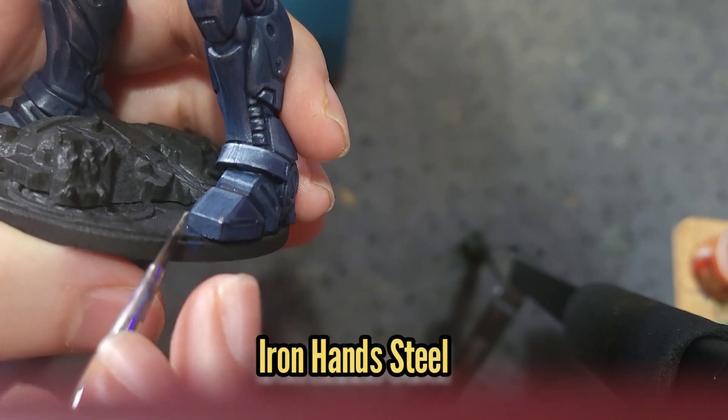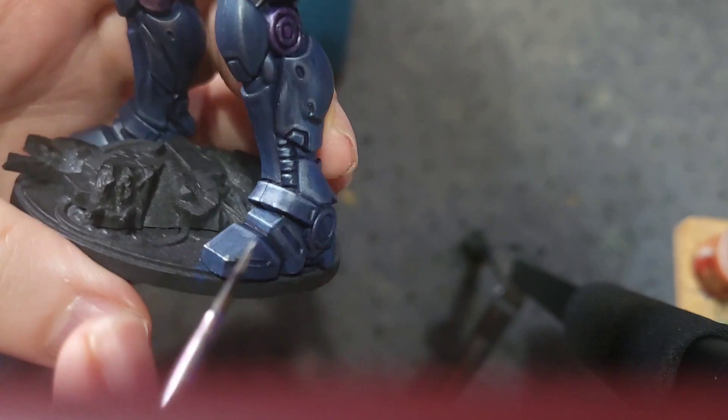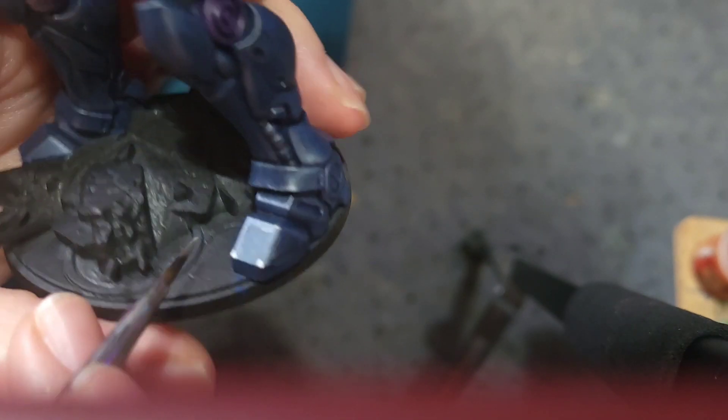And finally I'm going to use some Iron Hand Steel to pick out some corners and edges on the bits we've painted all the way through the model, including the black, the blue and the purple.